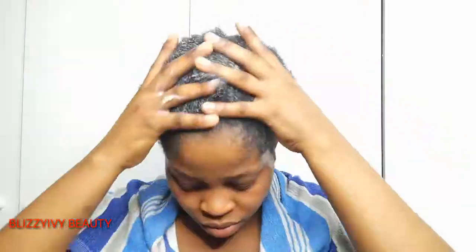I massage the leave-in conditioner into my scalp. Then I use a hair comb to absorb the product through the hair, spray a little water inside the hair, and then apply the eco styler gel all over my hair.